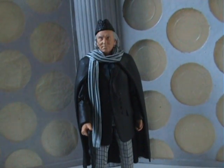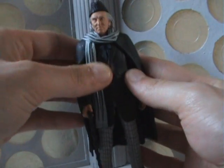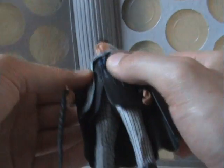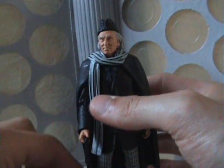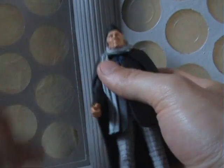It's his hat, scarf, cloak, and his traditional outfit that he wears underneath, but this time with the coat done up. So I'll very quickly go through the articulation of this figure if I just remove the stick.